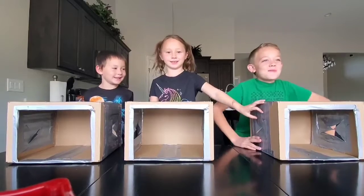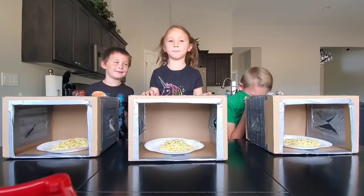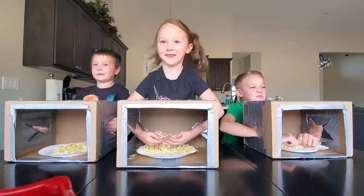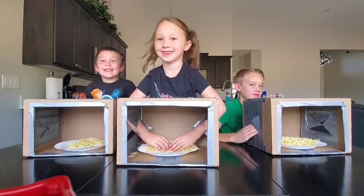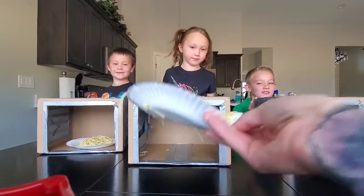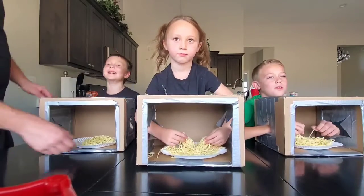We're gonna play the What's in the Box challenge! Open your eyes — go ahead and feel, tell me what you think it is. Ty, put your hands in here. They feel wormy. What do you think it is? Noodles? Spaghetti noodles? Ready, look what it is — spaghetti! I saw you cooking that. All right, good first round!